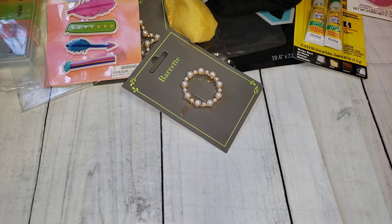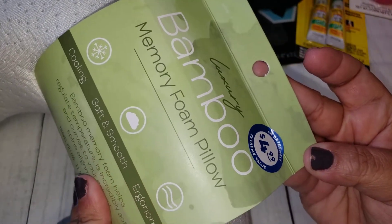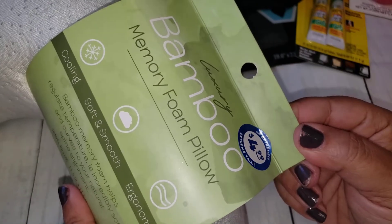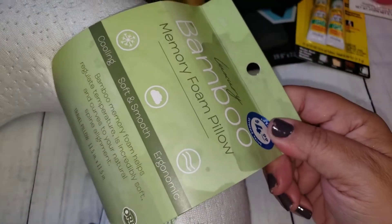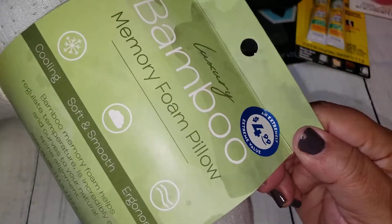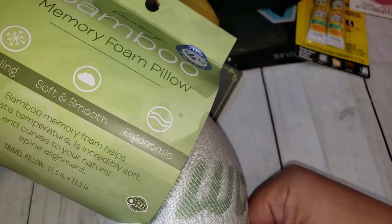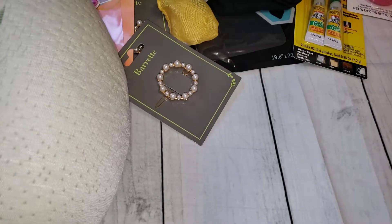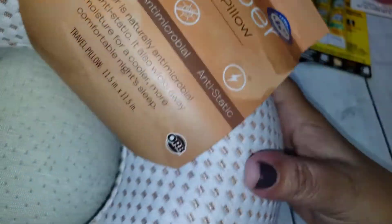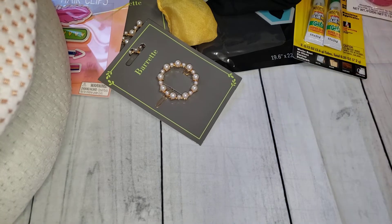Now I'll show you what I got from the 99 Cents Only store. As I mentioned before in my previous haul videos, we are going to Hawaii. They came out with some nice memory foam neck pillows, so I picked up three — one for each of my kids. My husband saw these and definitely wanted one too, so now I have to go back and get two more. But these are very, very nice. I got one bamboo memory foam pillow and two of the copper ones. These were only $4.99. My daughter was looking for some on Amazon and they were still higher than $4.99, so I think that's a great deal.